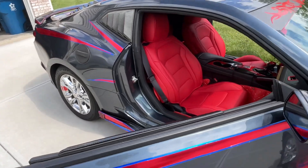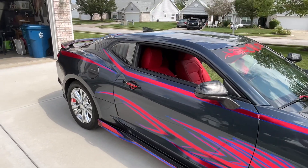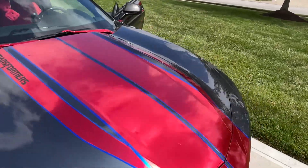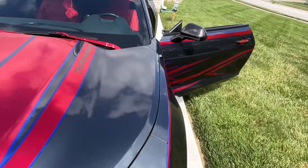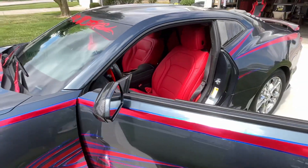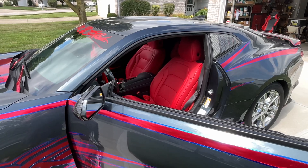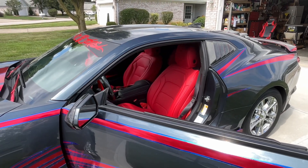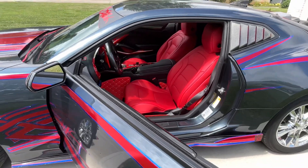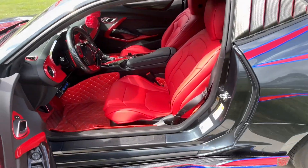Yeah, you can't really see it this way with the door closed, but if I had them open you could. It took me at least two days to get this stuff in here because it's been really hot out, so I've really been taking my time with everything.